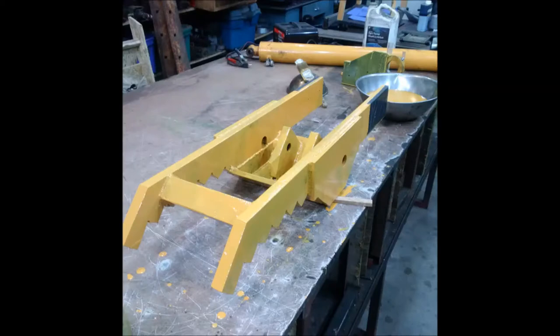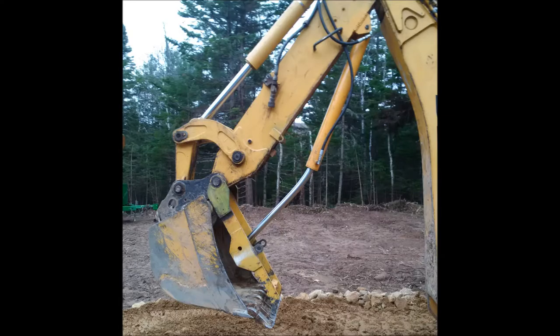Then you can see I rebuilt it for the second version and it worked really really well. I worked with it quite a bit, loaded a huge pile of roots, and then all of a sudden halfway through it just bent the hydraulic cylinder like a wet noodle. It was really incredible to watch.